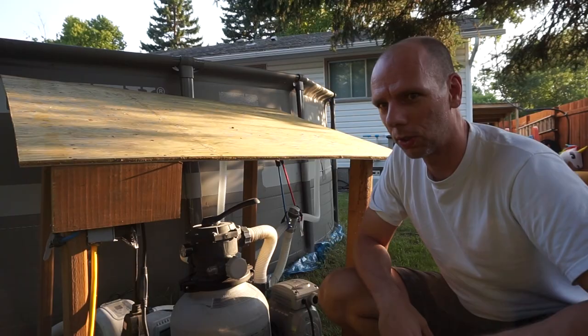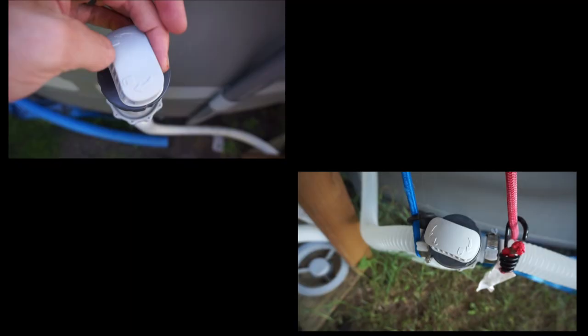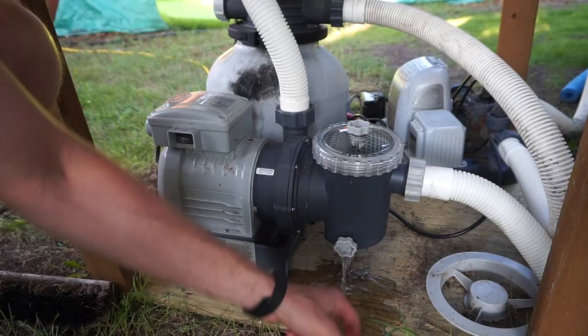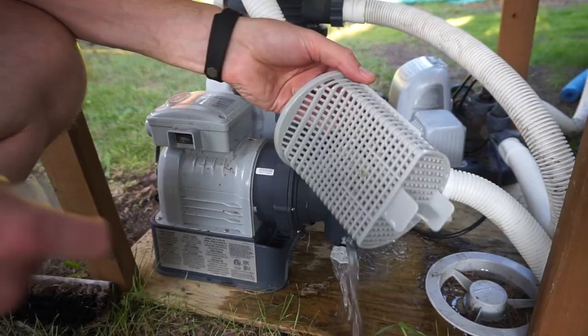To clean out the leaf trap, the first thing you want to do is cut off the water supply to the pump from both sides. You can do that just by shutting off the valve on the outlets. Now that the valves have been shut off, you can open the bottom here to release a little bit of water, and simply unscrew this cover. Then just take out your leaf basket and make sure it's clean — this is looking pretty good.